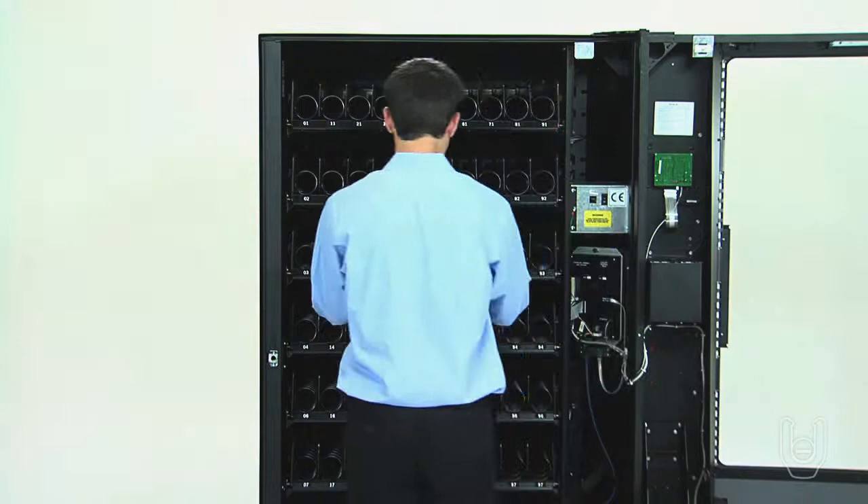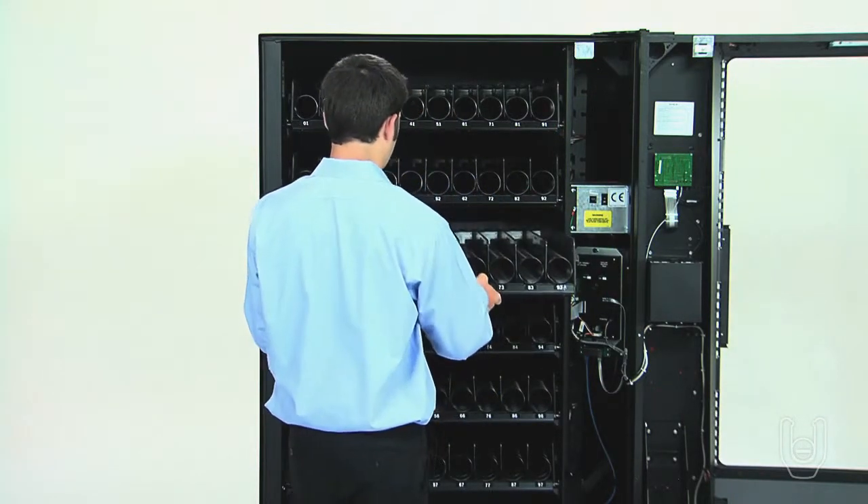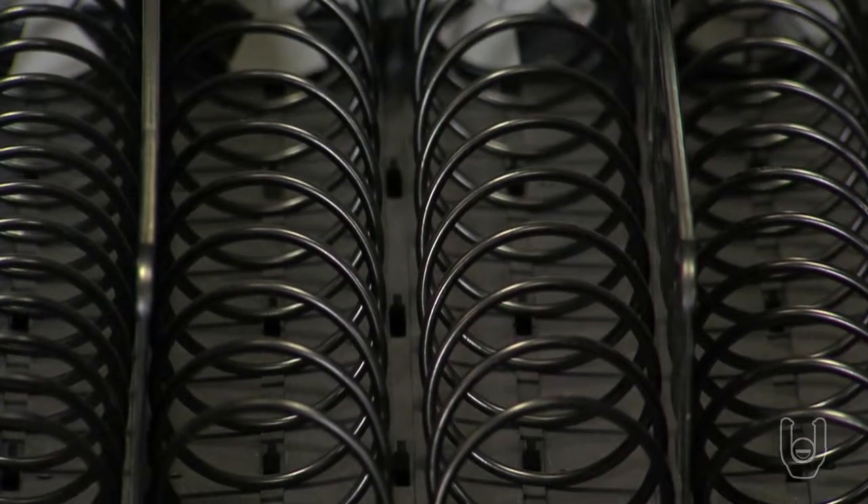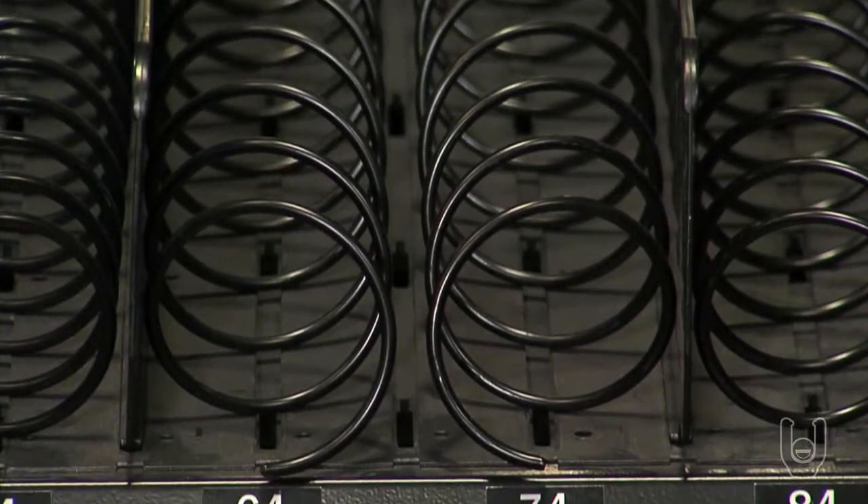The shelves in each machine are universal, and single and dual bins can be configured on each shelf. For information about converting single bins to dual bins, contact AutoCrib directly.